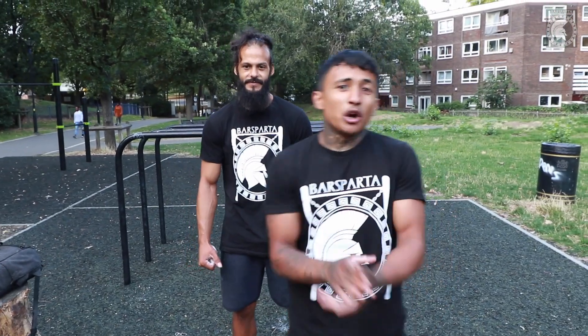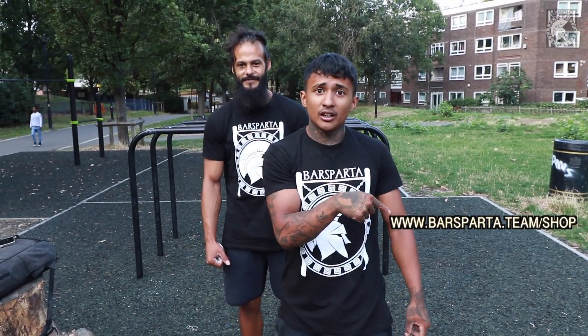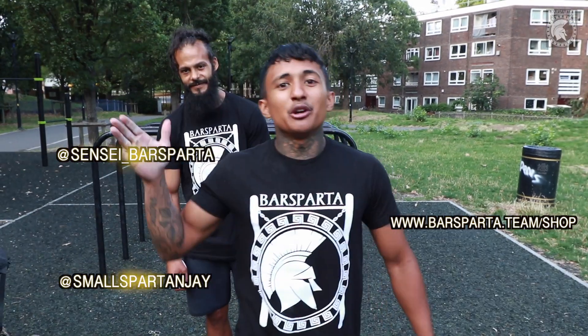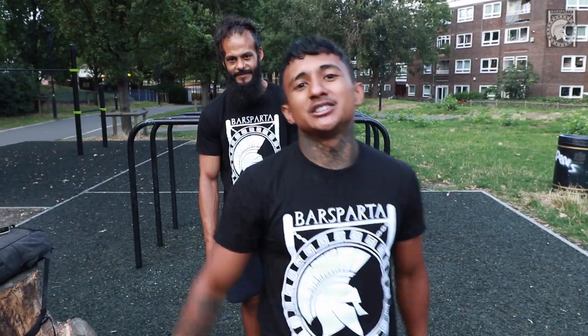Guys, thank you for watching. You can get our parallettes on our website — links right here. Here are our Instagram handles. Thank you for watching, please tell me your favorite exercise in the comments below, like and subscribe — bless.